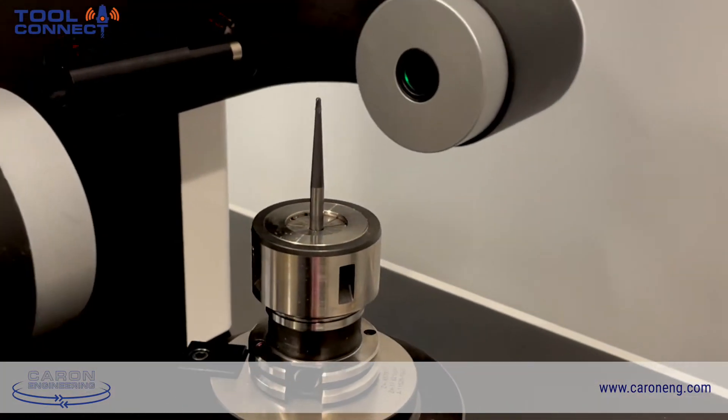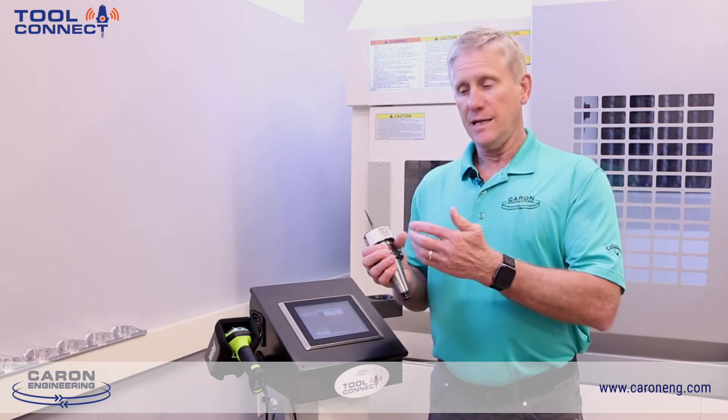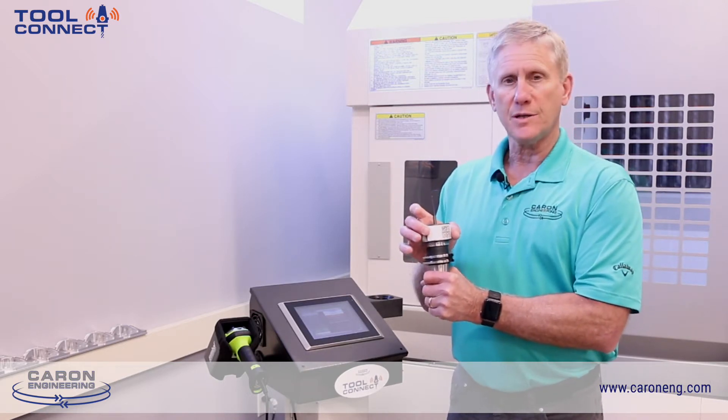A tool pre-setter is going to measure a tool, measure all the features of the tool, and incorporate any other data that goes along with the tool, and either write it to an RFID tag or print it to a barcode label. This is a 2D barcode label.